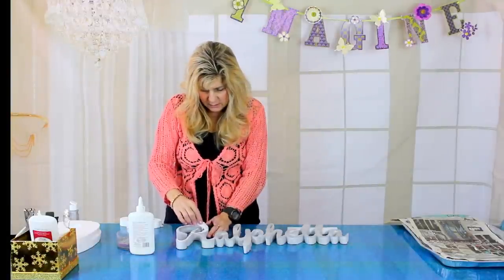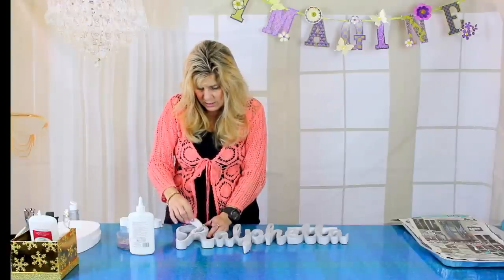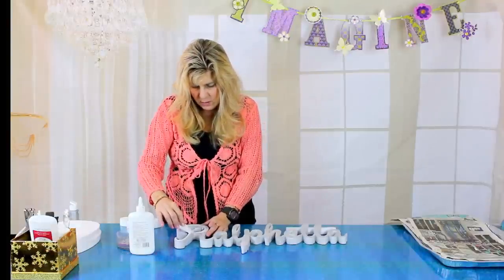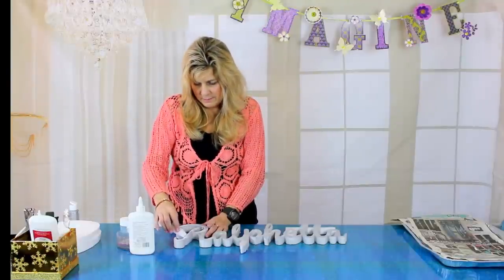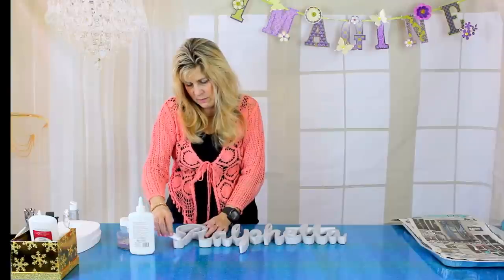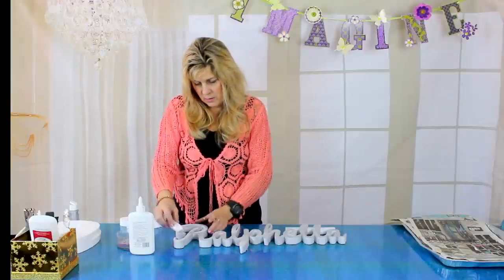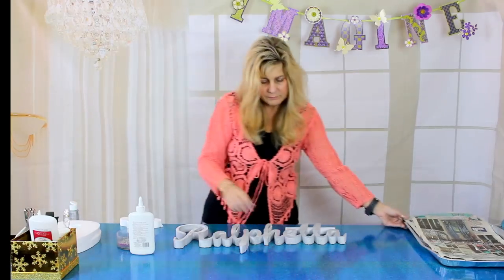The glitter I picked up at Michaels is the bigger glitter, which I like because it covers much easier. I actually got it in the Crayola section at Michaels. Everything here was purchased at Michaels. The names are from Styro Script — styroscript.com — where you can order your name. These are all custom-cut names.